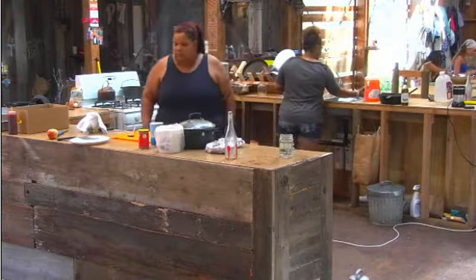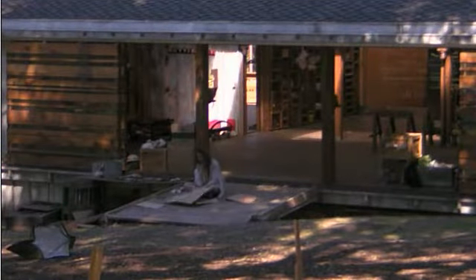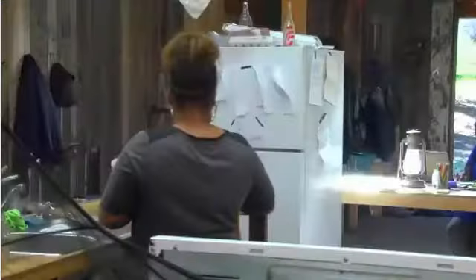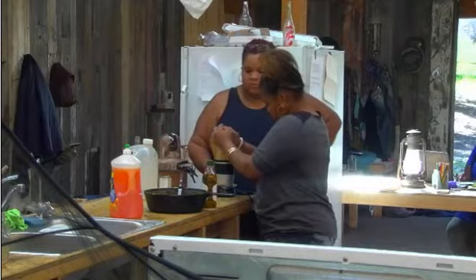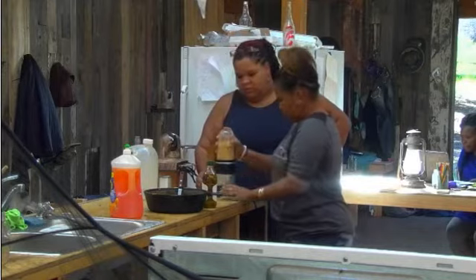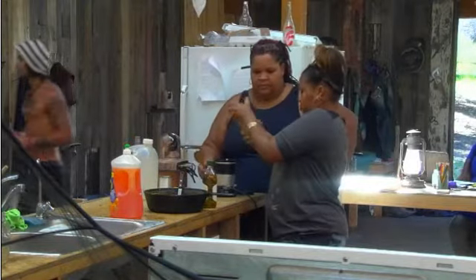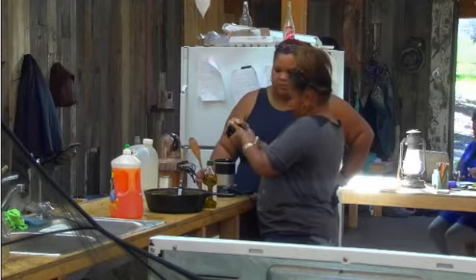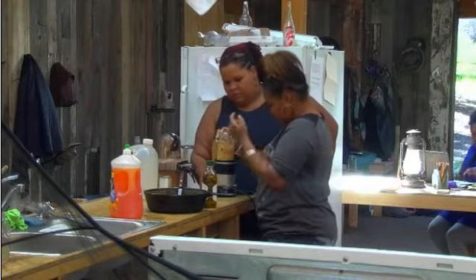What if we... where's the plate? Gosh, you can't see. Here, what if we put some on here. Let's try it real quick. It looks like it's catching. Yeah.